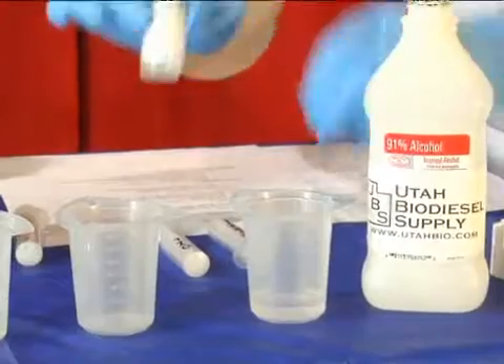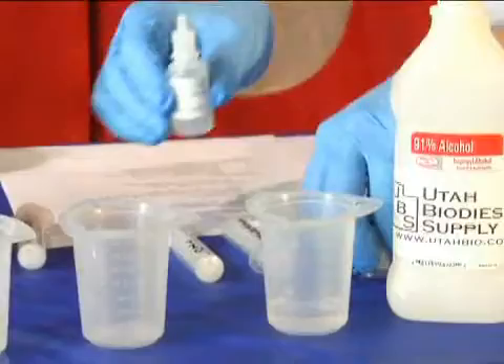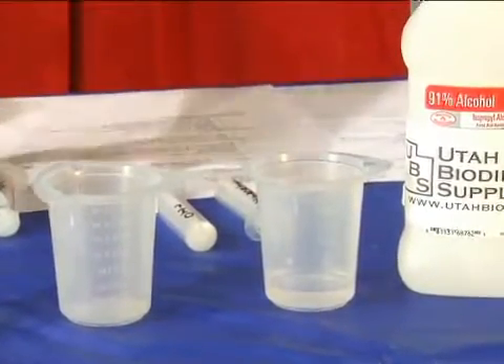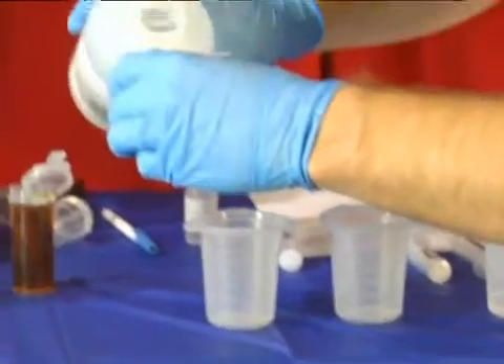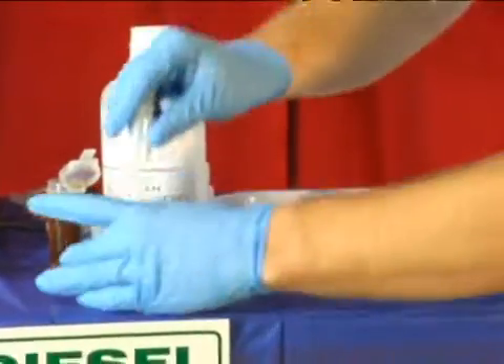We're then going to take a couple drops of phenolphthalein and put it in there. We're then going to use some of our titrating solution — I'm going to put a little bit of that in a cup over here and suck some up with a separate syringe.